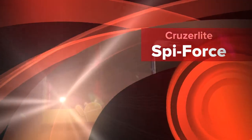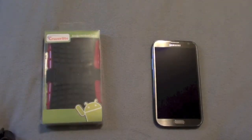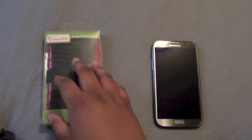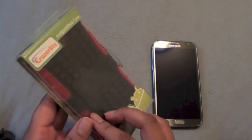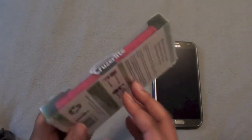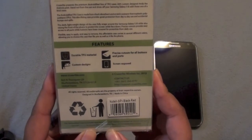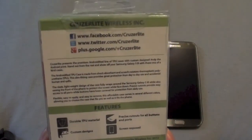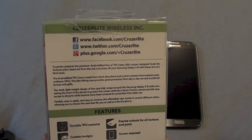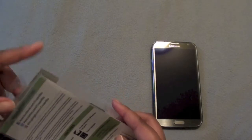Welcome back everyone, thanks for watching. This is the Cruiser Light Joyrify case — the Spy Force case. It comes in a variety of different colors; I chose red, my favorite color. This is their rugged style case featuring durable TPU material, precise cutouts for all buttons and ports, and a screen-exposed custom design. Follow them on Facebook, Twitter, and Google Plus. I'm going to go ahead and open this case up.